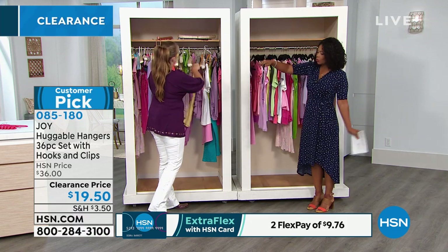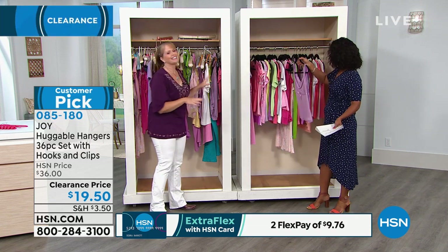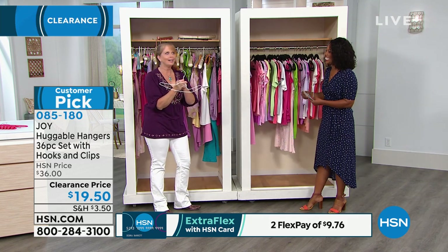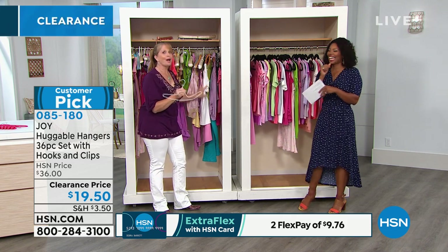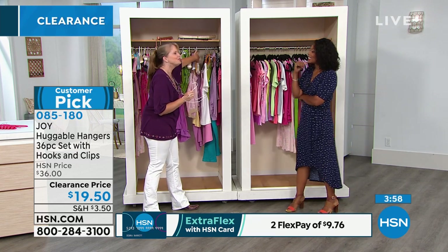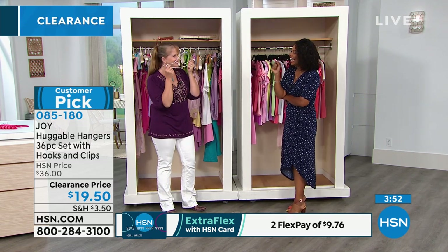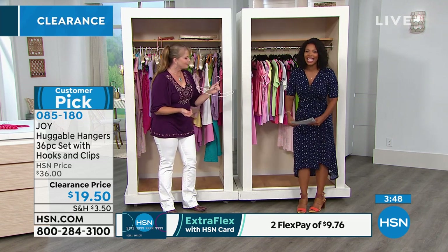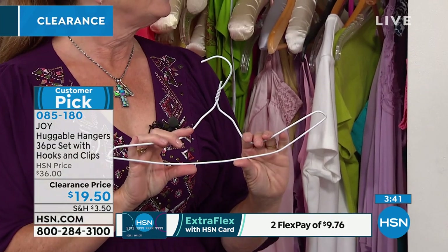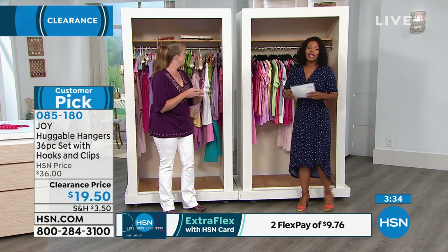It doesn't matter what size it is — even if it were a larger top or men's clothes, you can still use these. Do you remember doing this with wire hangers, bending them so nothing would fall off? That was pre-Huggable Hanger. There's a better way. Here at HSN, you've seen Huggable Hangers and heard us rave about them.